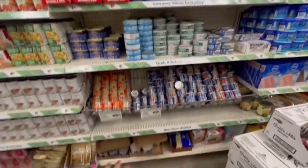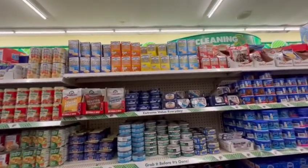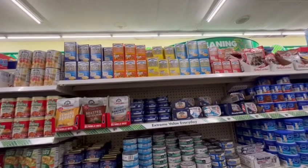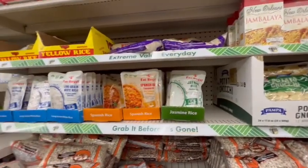Dollar Trees vary by location — these items here did not say whether they were one dollar or not, so that's something you would have to check at your local Dollar Tree. Over here are my wish list items.